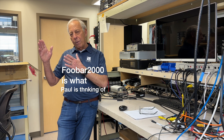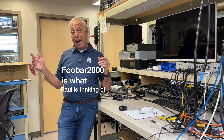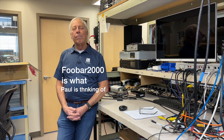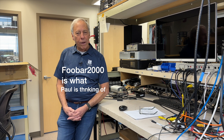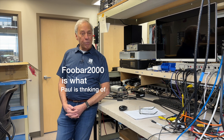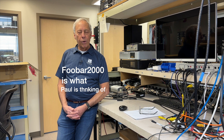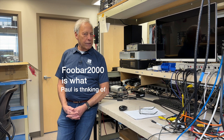Then it goes out USB, and your DAC says 'I know what that is' and converts it to pure DSD. There's no penalty for that at all. So yes, you can absolutely do that, but you're going to need a program to take it from your computer and deliver it through USB to your DAC.